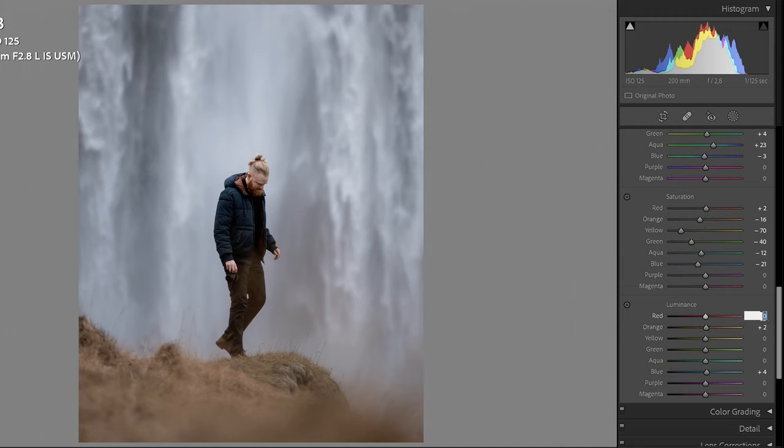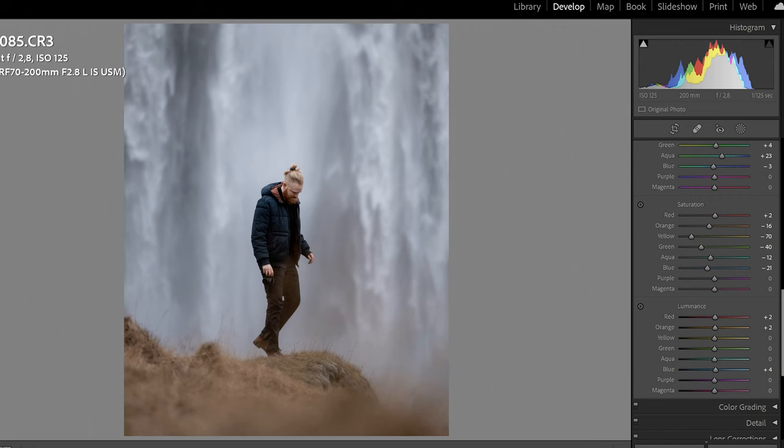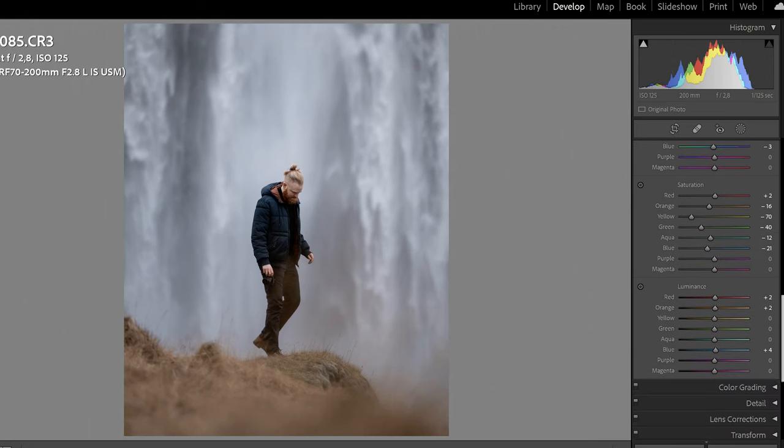For luminance, I want to add up the blue just a tiny bit, then add up a tiny bit in the skin tone because I want to make myself pop a little bit more. Bear with me — I know this is looking a little desaturated and muddy, but it's going to look good in the end.